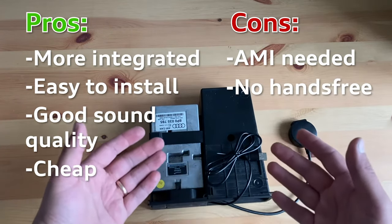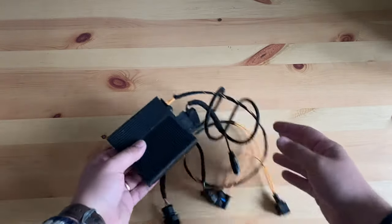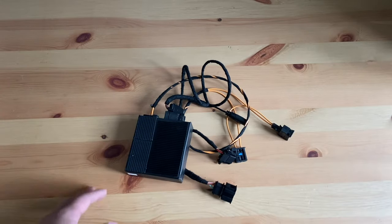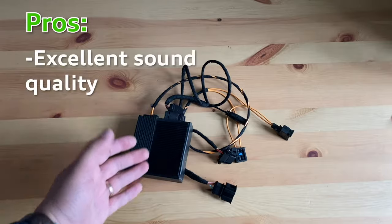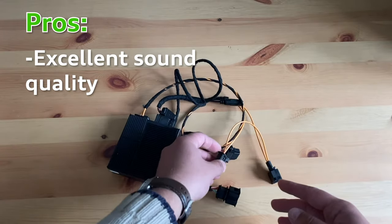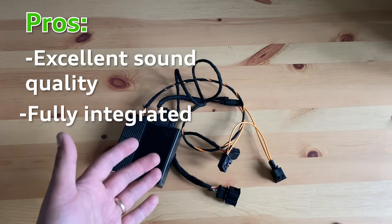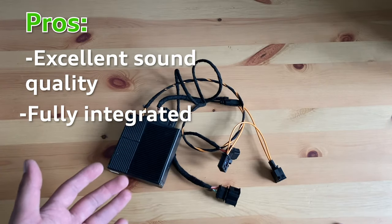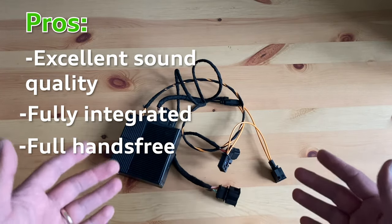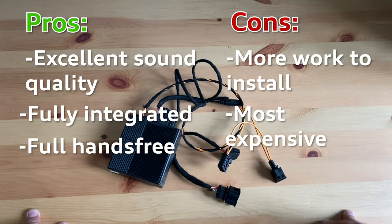And finally, option number three: the fully integrated fiber optics-based Bluetooth kit. This is the real deal. It fits into your glove box and connects to the existing CD changer. Pros: the sound quality is unmatched, as this system sends uncompressed audio via the fiber optic loop straight to the amplifier. Being the only system fully integrated into the MMI, it lets you use the buttons on the console or steering wheel to control your music. It also supports hands-free calling and features most functions you'd normally expect, such as a contacts list, missed calls, and so on. Cons: apart from taking a little more work to install, the obvious drawback is this is the most expensive option.